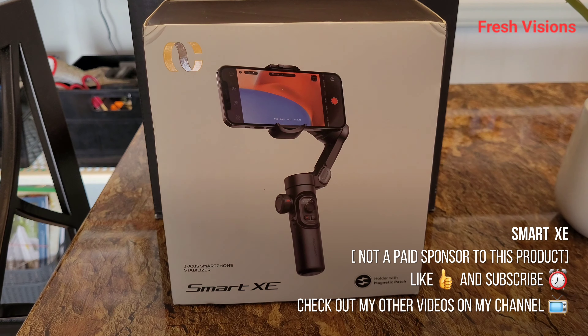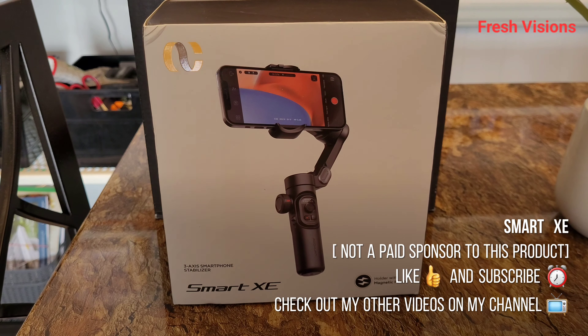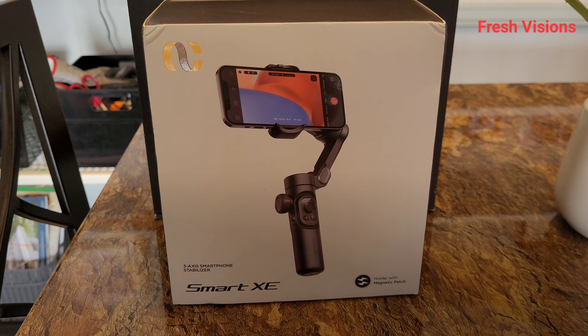Welcome to my page, my name is Fresh and I'm a travel vlogger. I'm doing something a little different today — going back to reviews. I purchased a Smart XE from Temu.com, got it as a Black Friday deal for a reasonable price — under a hundred dollars, about 55 or 56 bucks after taxes. We're gonna see how good this gimbal is.